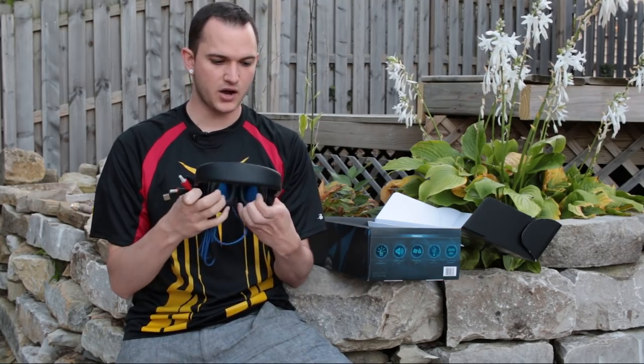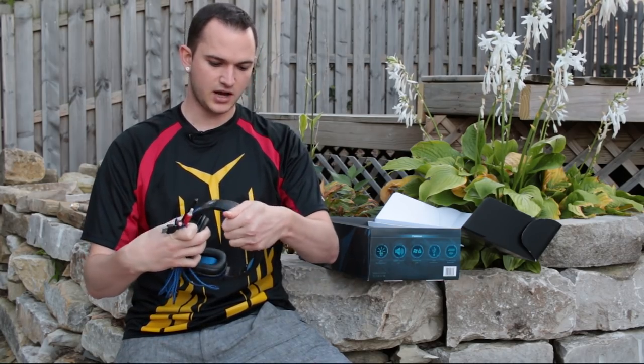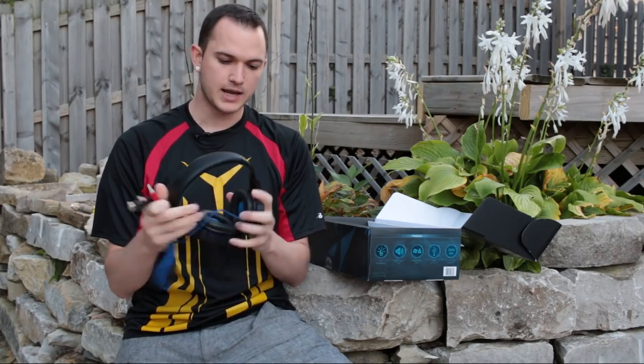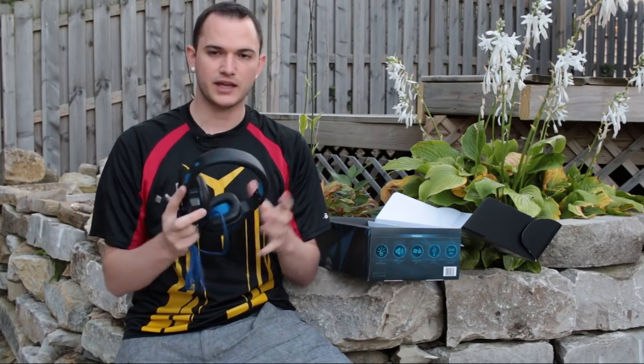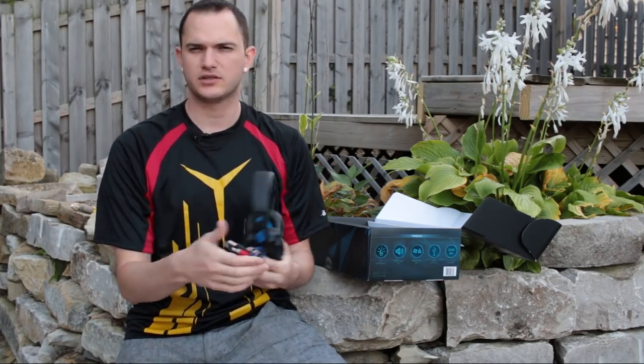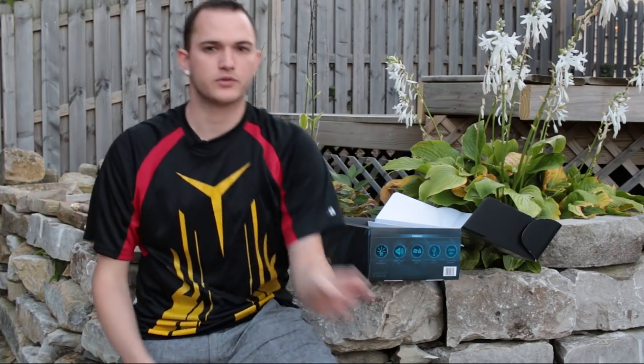The headset has some okay padding on the sides and at the top, nothing major, and there is some adjustability. The plastic quality is a bit lower, but once again this isn't a crazy price, so we need to see how it performs to really gauge how good it is.